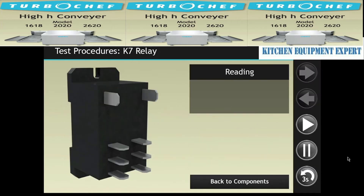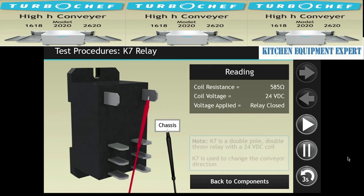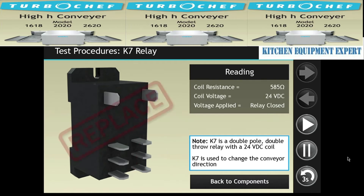To test K7, unplug the oven and remove the connections. Measure the resistance of the coil — it should be 585 ohms. Replace the relay if the correct resistance wasn't measured. Then turn the oven back on and check for 24 volts DC at the coil of the relay when the unit is calling for heat. Check the state of the contacts. If the normally open contacts are closed when coil voltage is applied, the relay is functioning normally. If the contacts are open when coil voltage is applied, the relay must be replaced.